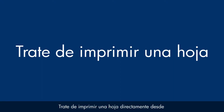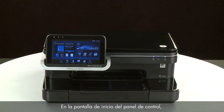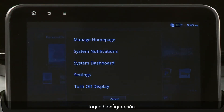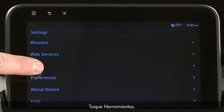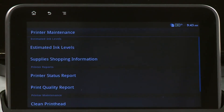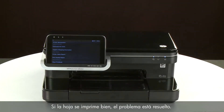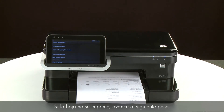Try printing a page directly from the printer's control panel to see if the issue is resolved. From the Home screen, touch the Menu icon on the top left side. Touch Settings, then touch Tools. On the Tools menu, touch Printer Maintenance, then touch Printer Status Report. If the page prints successfully, the issue is resolved and you can resume printing as normal. If the page does not print, go on to the next step.